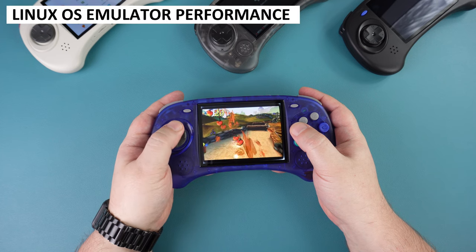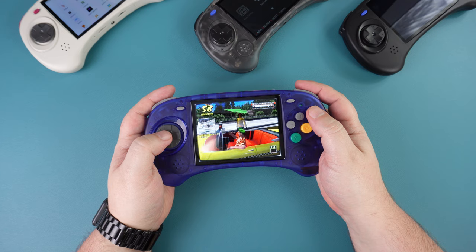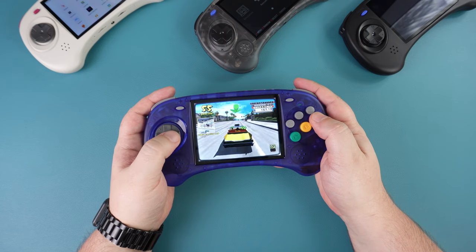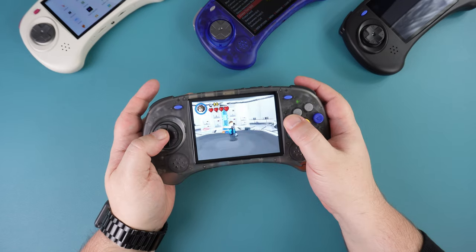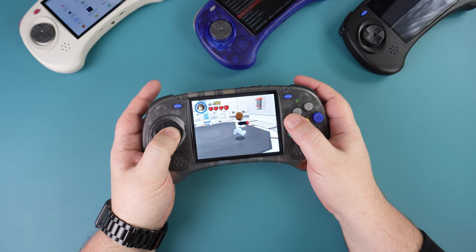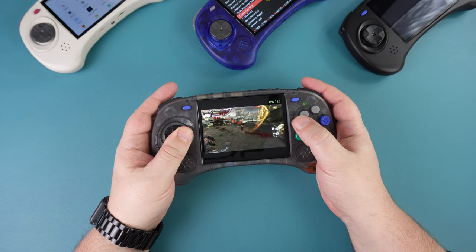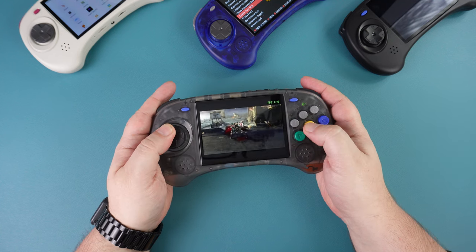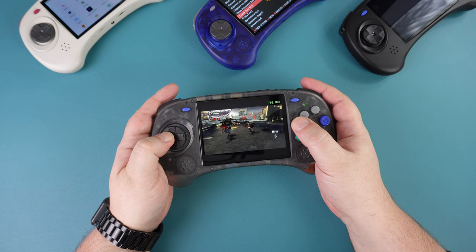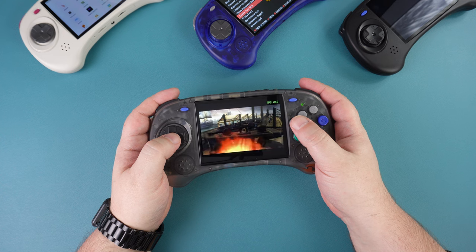Overall the emulators work very well. You won't have any issues with 8 and 16-bit systems. Going up to PS1 and Dreamcast, you may see occasional frame drops on PS1 but nothing major. Dreamcast performance is mixed — some games work great but some run at around half speed. The DraStic emulator delivers decent overall performance, though keep in mind the ARC-S has no touchscreen so some games requiring it may have issues. For PSP, performance is very mixed. Our go-to test game God of War runs below 30fps, though frame skipping helps. Less demanding games run fine, but I wouldn't buy this device if PSP is your main focus.